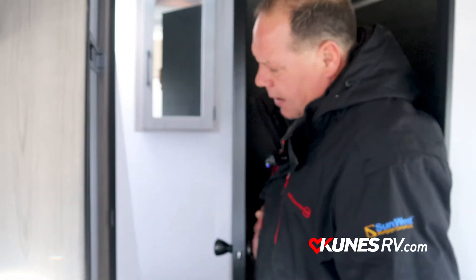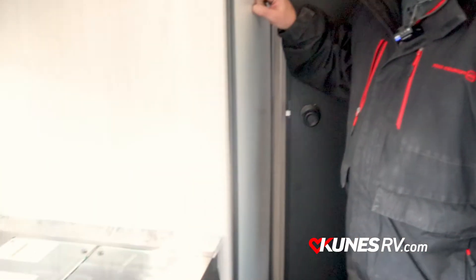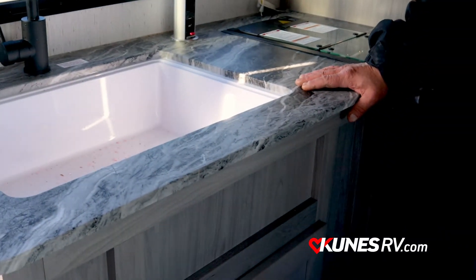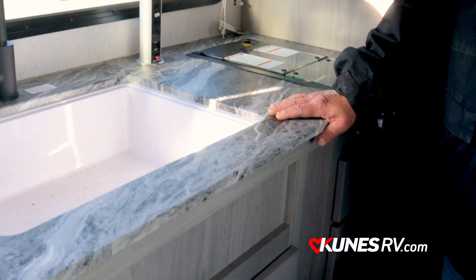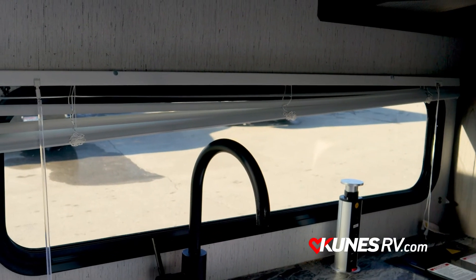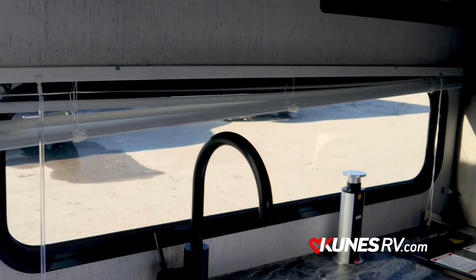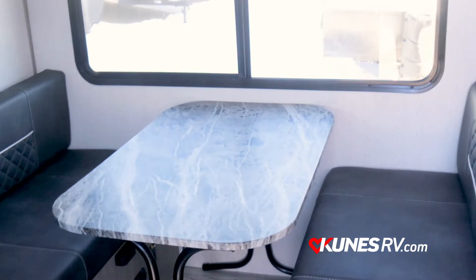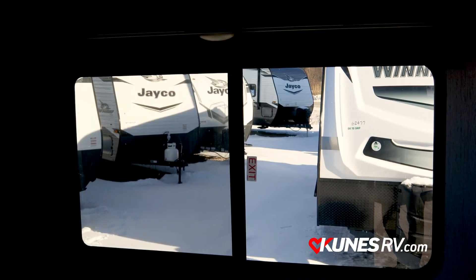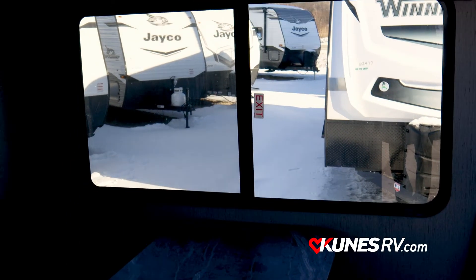We've got the bathroom back here with a nice walk-in shower. Gas/electric LP fridge, two-burner stove, and look at the size of this basin — a lot of space for cleaning pots and pans. There's a power tower right up on the counter to hook up your crock pots and other cooking needs. And of course the dining area — that is an absolutely huge window for looking out at those favorite campsite scenes.